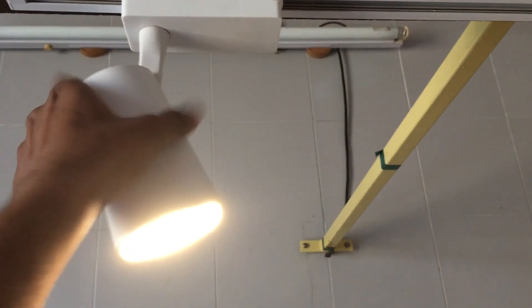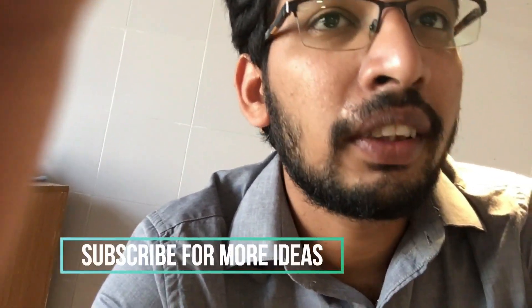It cost me around 5,000 to 6,000, including this bar, including lights, including wires, and including labor charges. This lighting is pretty good and it's enough for minor surgeries, so I saved a lot of money. If I had bought commercial surgical lights, it would have cost me around 20,000 to 30,000 per light. So with this minor plan, it's an excellent idea.